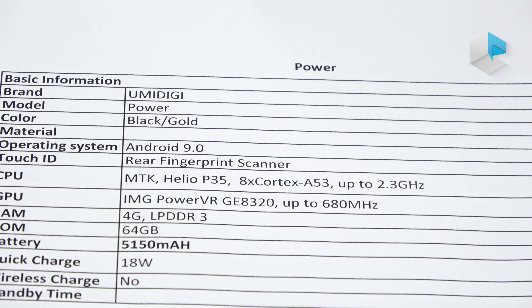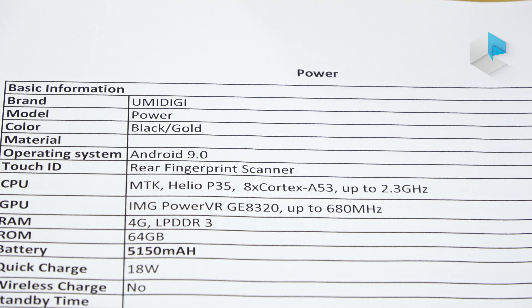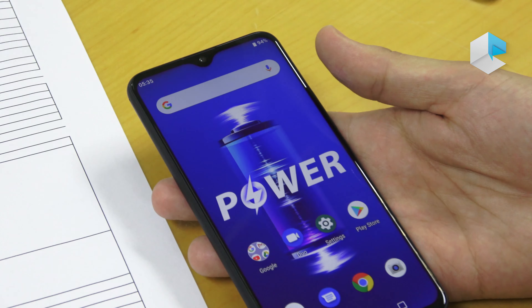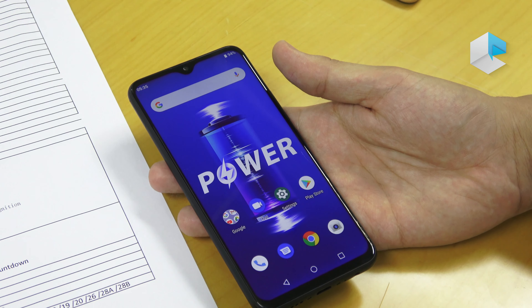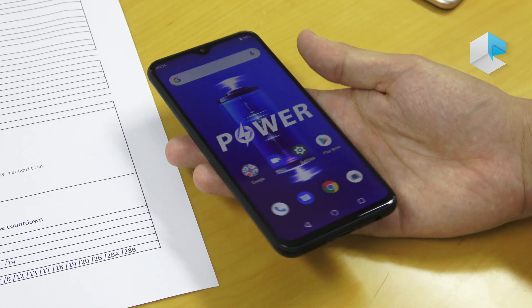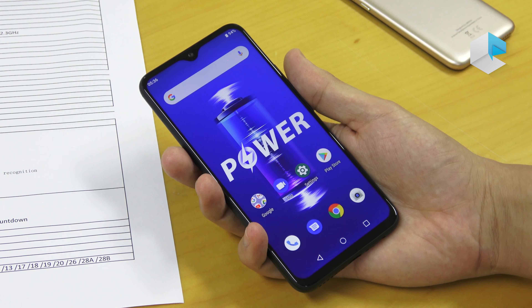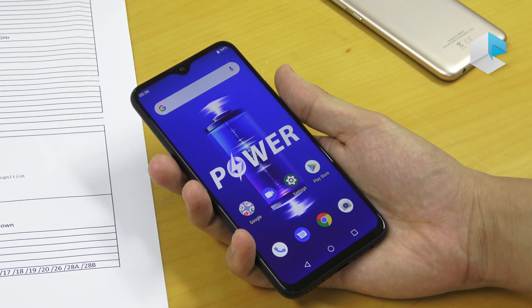The battery is the reason why the phone is called Power. We have a 5150 mAh battery which also supports 18-watt fast charge via USB-C. The phone supports nearly all global LTE bands, so you can use it all over the world.